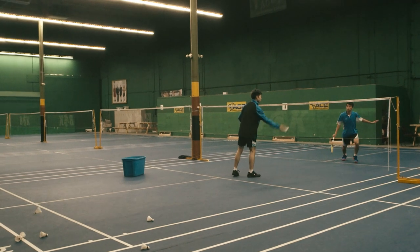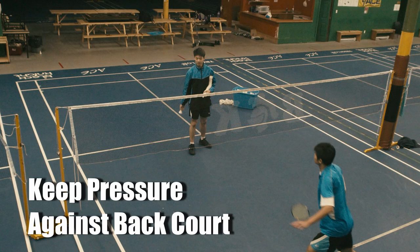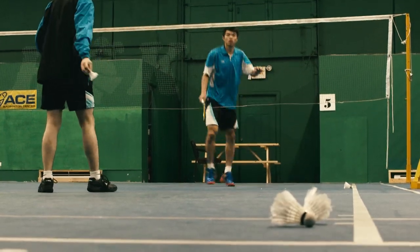Now let's talk about the straight push. The purpose of the straight push is to keep giving your opponent pressure at the backcourt so you can open up the space at the frontcourt to attack.